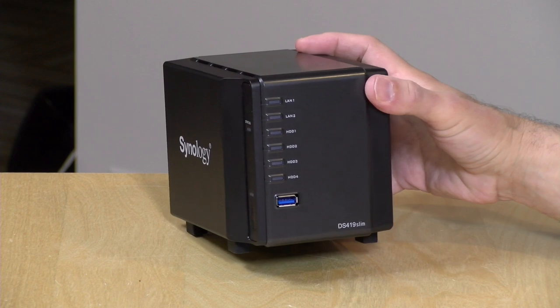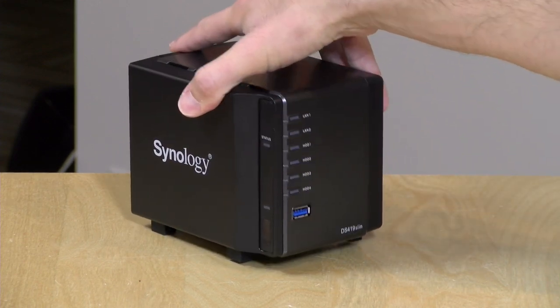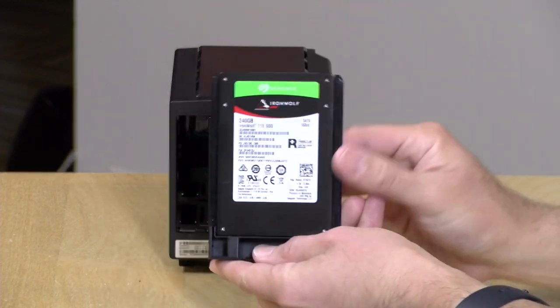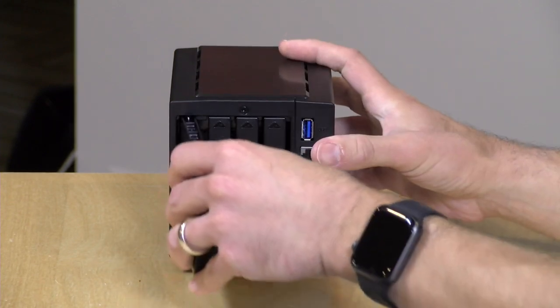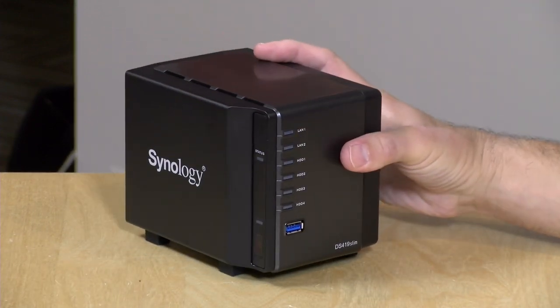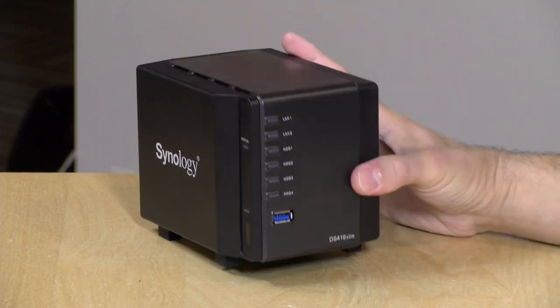Hey everybody, it's Lon Seidman and we're taking a look today at the DS419 Slim from Synology. This is a cute little network attached storage device that is fully featured and has four drive bays on the back. It supports two and a half inch solid state drives, but it will also support spinning laptop hard drives as well. It's definitely tiny for people living in tight quarters who maybe want something solid state to bring with them on photo shoots.